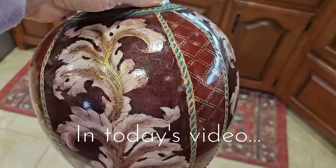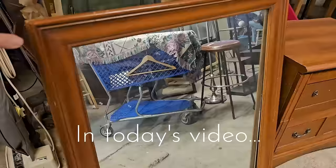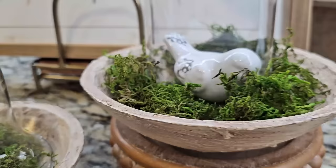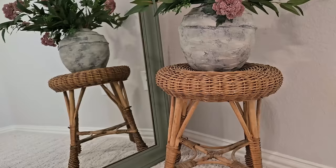Today we are taking some of those less than spectacular thrift store finds, giving them a little DIY makeover and turning them into beautiful high-end looking home decor. So let's go ahead and get creative and flip that trash to treasures.